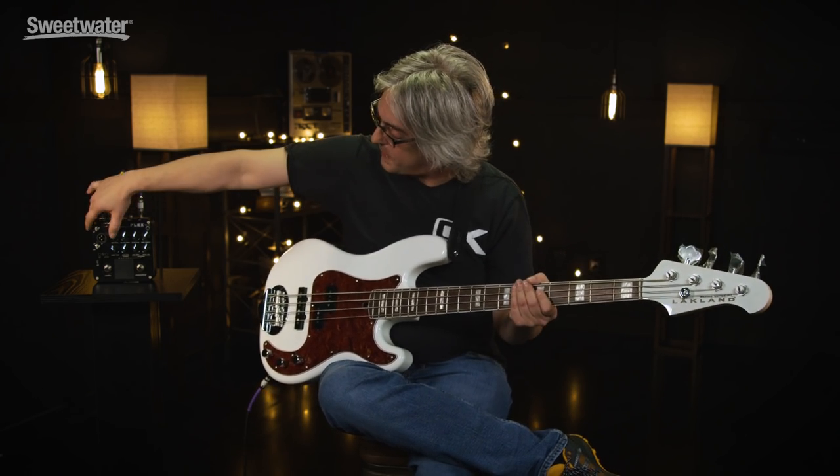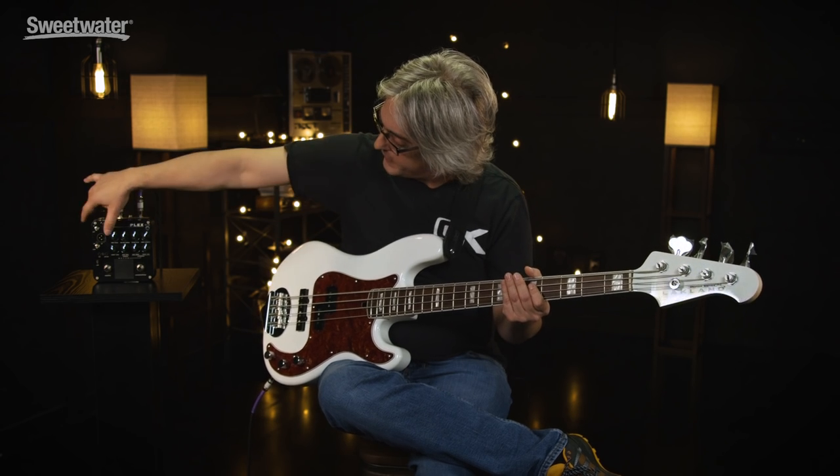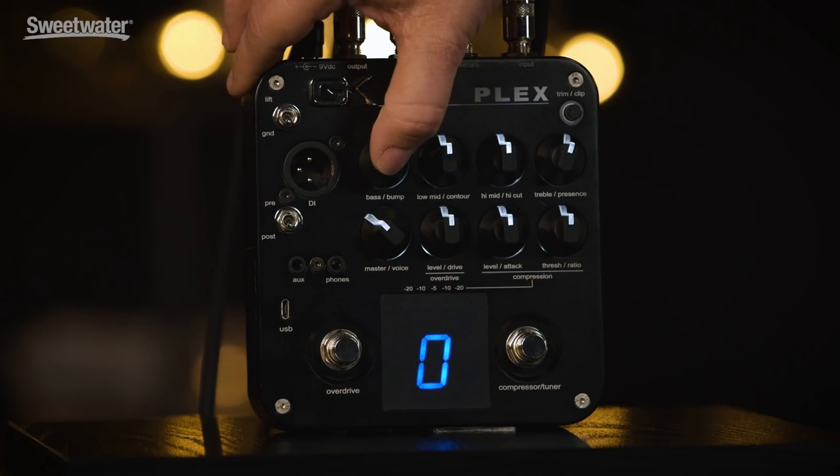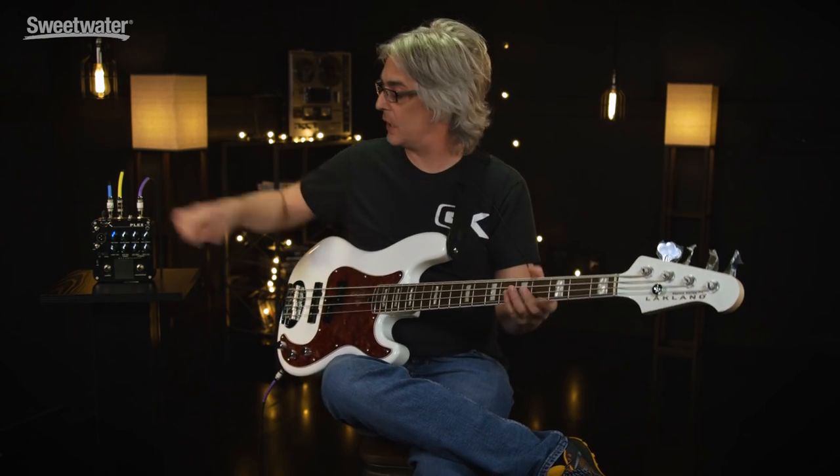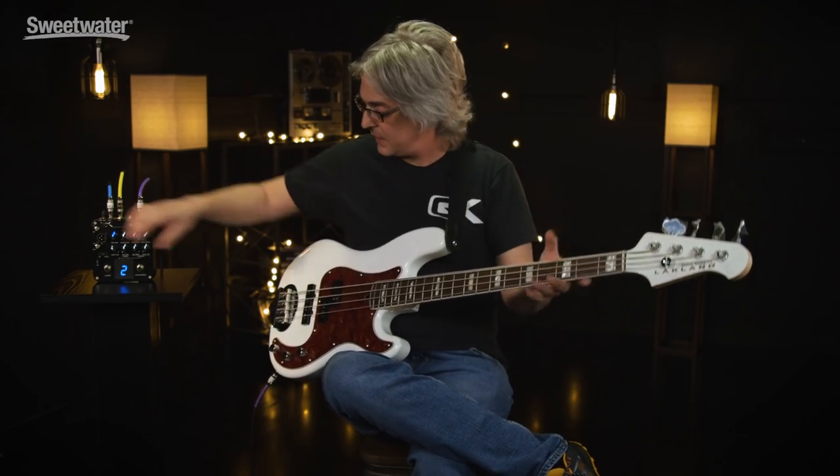What we have here is a four-band EQ. Pushing the knob down to one gives a 6 decibel boost at 60 Hz. Going to two gives a 12 dB boost at 60 Hz.